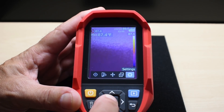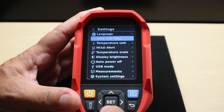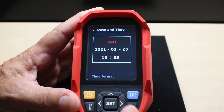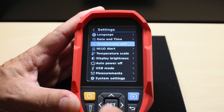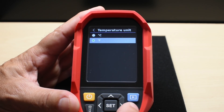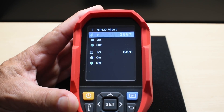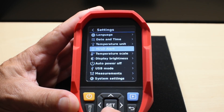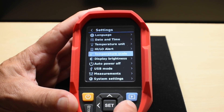In the main settings, language is English or Chinese only. You can set date and time with a 24-hour or 12-hour clock format. Temperature units can be Fahrenheit or Celsius. High-low alerts can be configured so the unit alerts you if temperature exceeds or falls below a set threshold. Temperature scale can be set to low gain or high gain — I leave it on high.